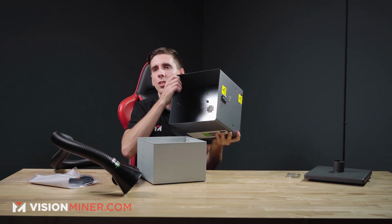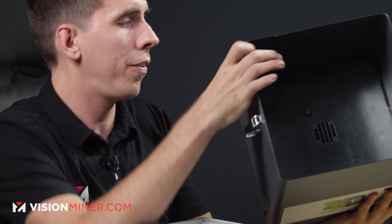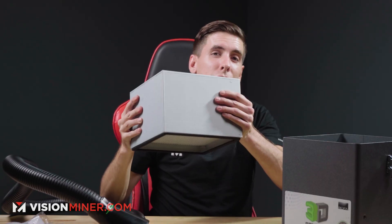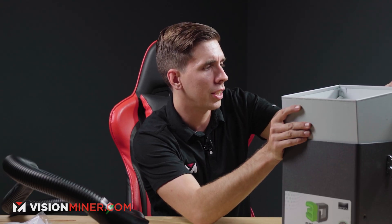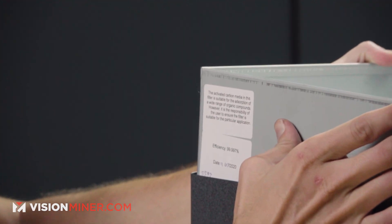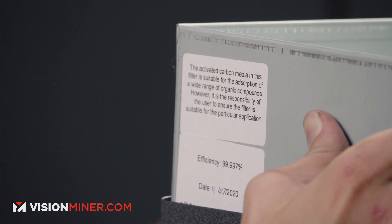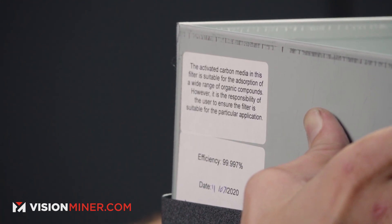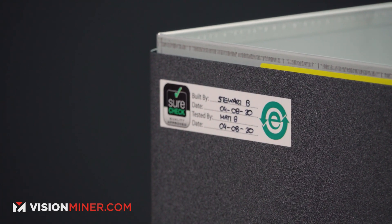Inside the box, you can see the little fan in there and it's all nice and sealed off. The unit itself is pretty light — most of the weight is actually in this carbon unit. It's got the efficiency on it and the date it was tested. It says the activated carbon media in this filter is suitable for the absorption of a wide range of organic compounds; however, it is the responsibility of the user to ensure the filter is suitable for the particular application. This particular unit was built by Stuart B on 4-8-2020 and tested by Matt B on 4-8-2020.